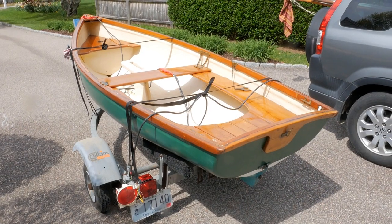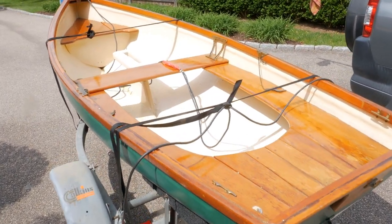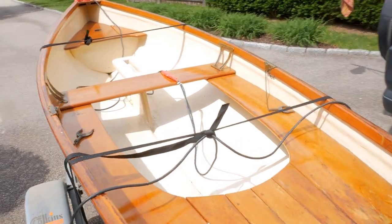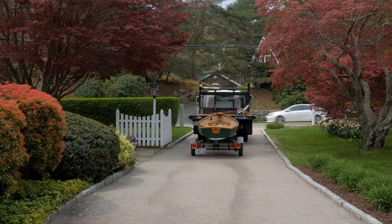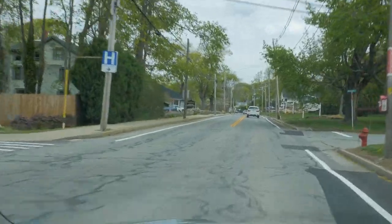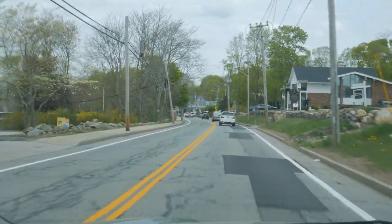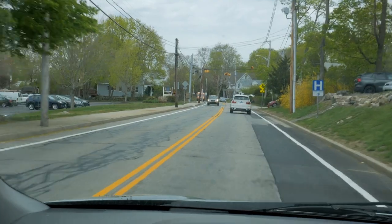The boat is ready to be towed over to the West Mystic Wooden Boat Company. I've got some temporary lights hooked up — you can see the cables — because the lights on the trailer don't work. We're headed over there now, it's about 18 miles as the crow flies from Avondale — or Mesquamaca — where we are.